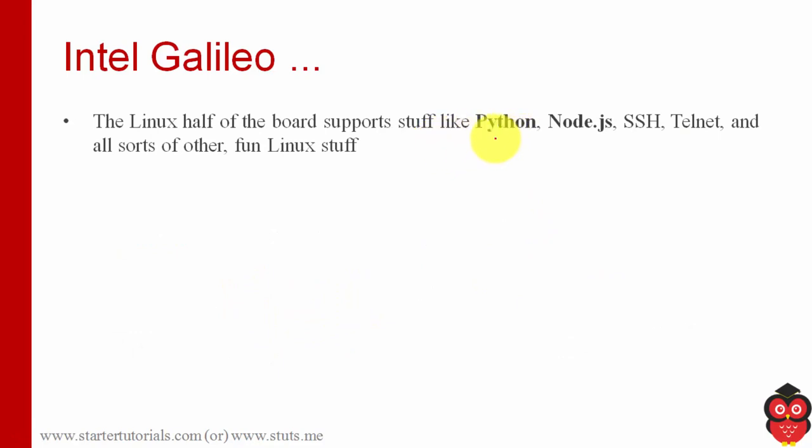But on Intel Galileo, we can use Linux OS. When you have Linux support, we can work with Python, NodeJS, Secure Shell, Telnet, and all other Linux functionalities can be achieved.